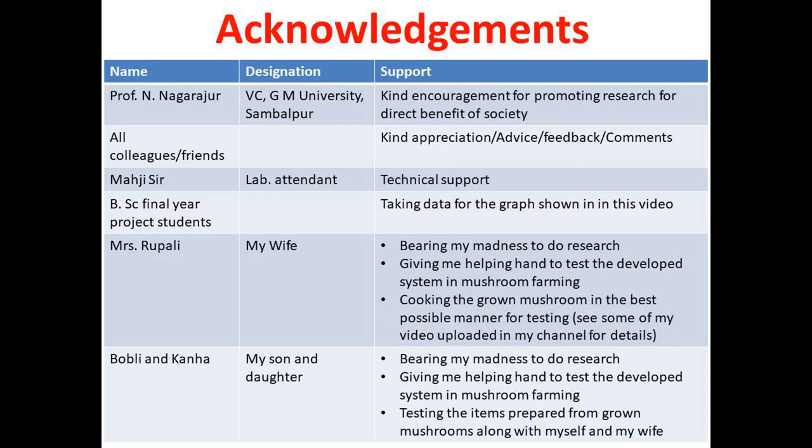Now I would like to give acknowledgements. I sincerely thank Professor N. Nagaraju, our esteemed Vice Chancellor of GM University, who is very kind towards everyone doing research for the direct benefit of society. My sincere thanks also to all colleagues — present and former — friends, relatives, and current and previous students for their kind appreciation, advice, feedback, and comments on my videos, which give me immense moral support.